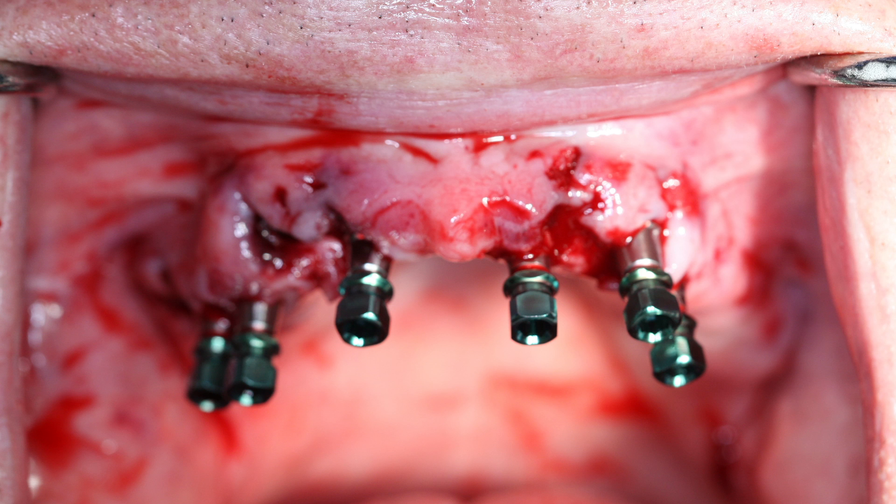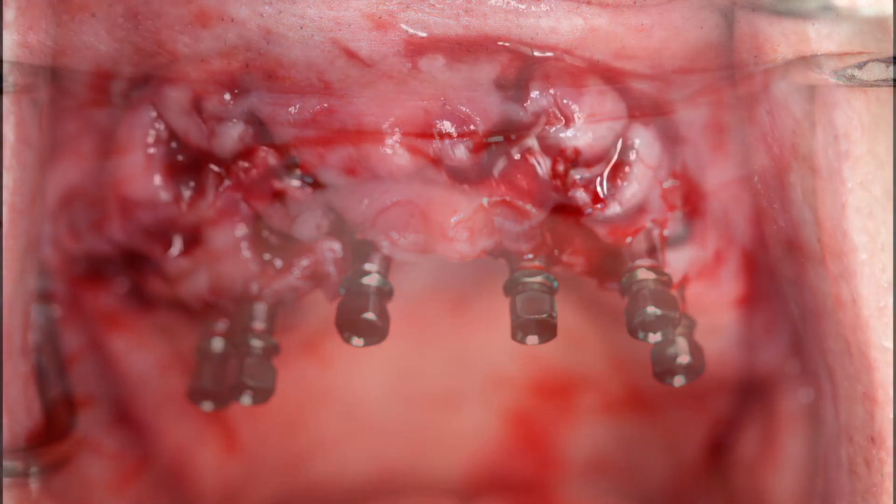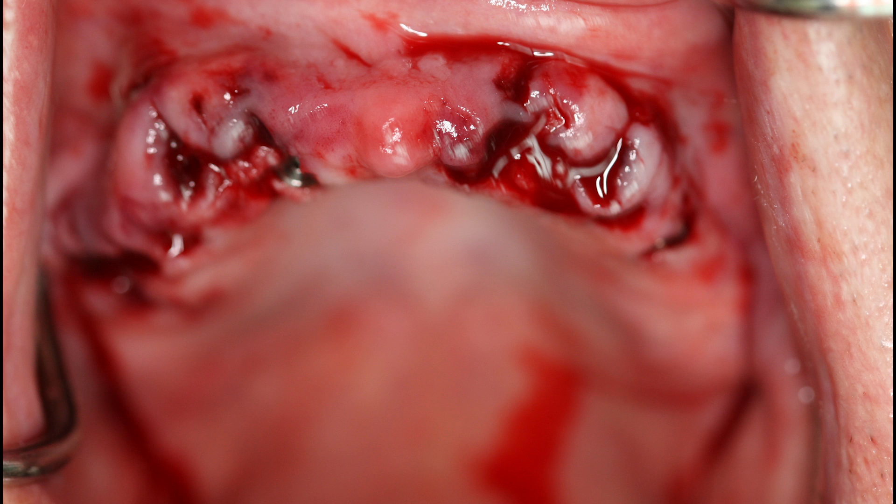With the treatment plan finalized, the patient was called in for surgical placement of the implants. A sequence of drills was used to create the osteotomies through keys inserted in the sleeves of the surgical guide. Six Legacy 3 dental implants from Implant Direct were placed in the precise position called for by the treatment plan, as illustrated in Figure 6. Figure 7 shows that the implant sites are sutured closed with the surgical placement complete. Healing abutments were seated, and a conventional denture was fabricated for the patient to wear during the healing phase, as immediate seating of a fixed appliance was contraindicated due to insufficient primary stability.